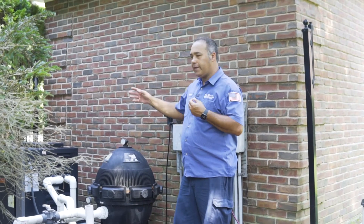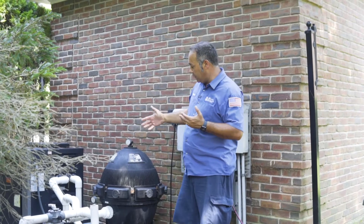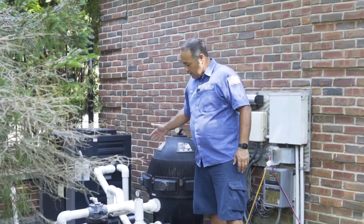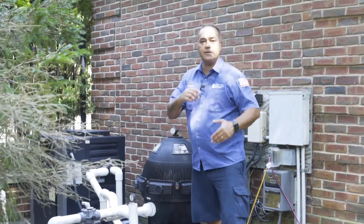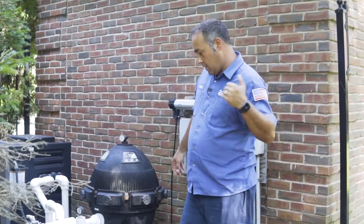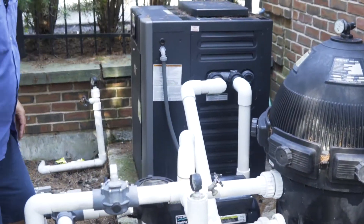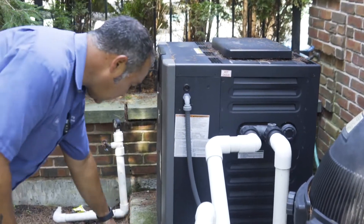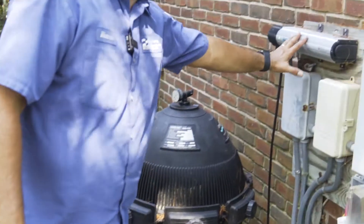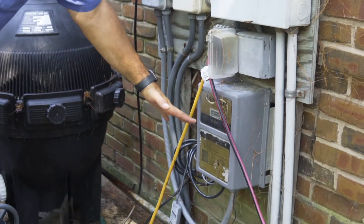For the pool we're showing you now, PCC 2000, we have two pumps. This is the main pump for the filtration, and this is for the floor system, just circulation to clean the pool. And that's the system: filter, heater, salt system. Over here we have the ozonator, the time clock, and also the salt system board.